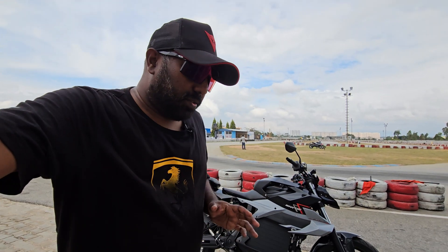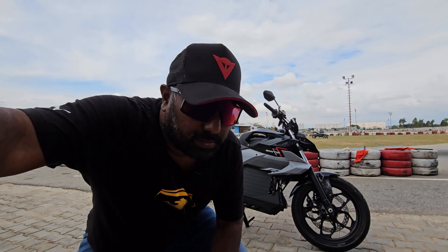Hello, my name is Andrew. Welcome to Dino's Wall. Today, I'm going to show you an EV motorcycle here in Bangalore. I'm going to show you a track here in Bangalore. I'm going to show you an e-bike last year in IBW.